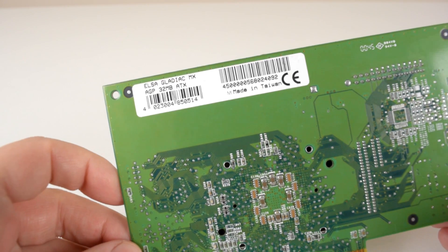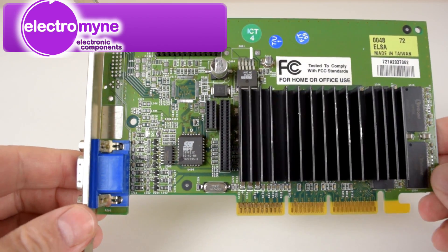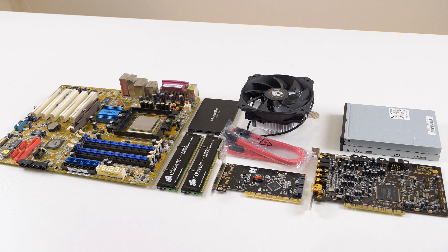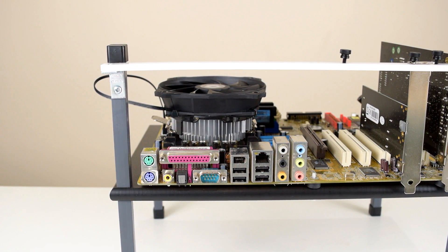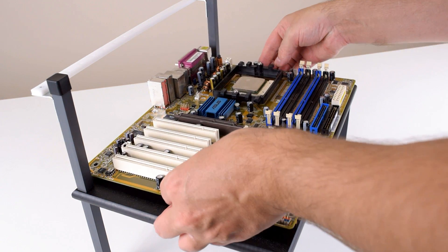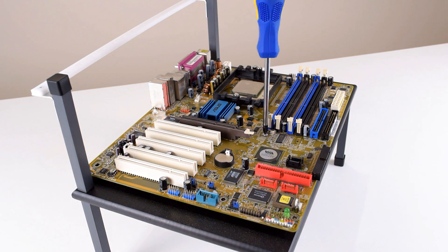The GeForce 2MX card I'm using is from Elsa — the Elsa Gladiac MX. This is a review card provided to me by ElectroMine, and as a thank you they have a 20% discount voucher for you guys to use — check out the details in the description. Before we look at the benchmarks, just a few words about the test system: it is very modern. Check the details below in the description — there's also a build video linked there. Keep in mind that if you use these video cards in an older system like a Pentium 2, you're not going to get the same performance. I'm using a very fast processor in order to really see what these graphics cards can do.